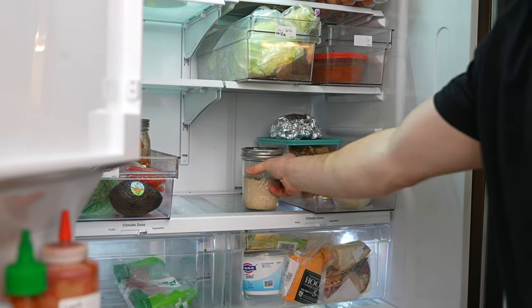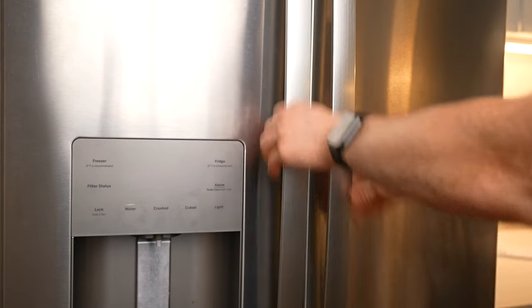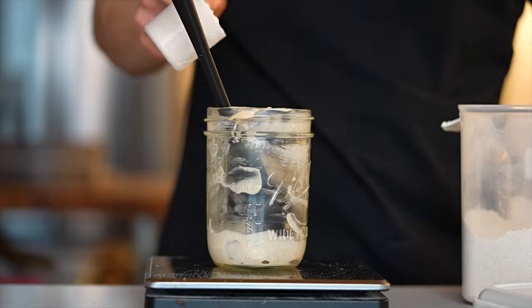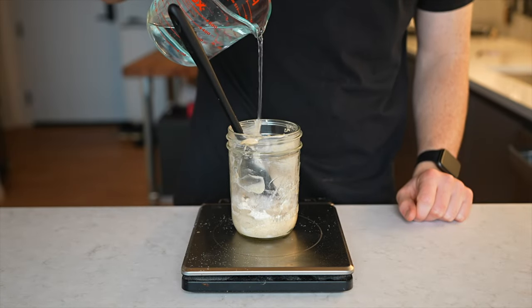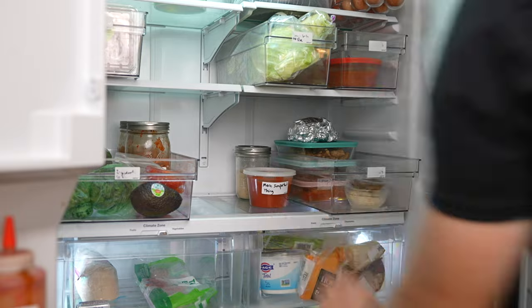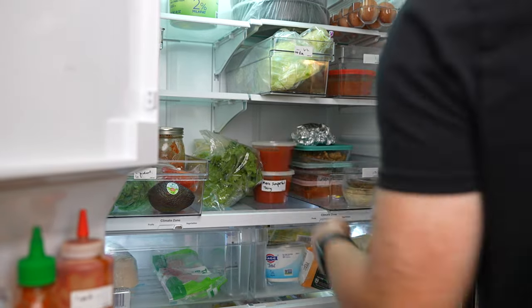We're probably all familiar with the concept of keeping your starter in the fridge — it significantly slows down the activity of the starter and preserves it so that you don't need to feed it nearly as frequently, certainly not every day. But even until recently, I was still aiming to feed my starter about once per week, until I got busy and forgot about it. Things came up, I wasn't really baking a lot of sourdough, and the poor little guy just got pushed to the back of the fridge, buried behind a bunch of other more important items.